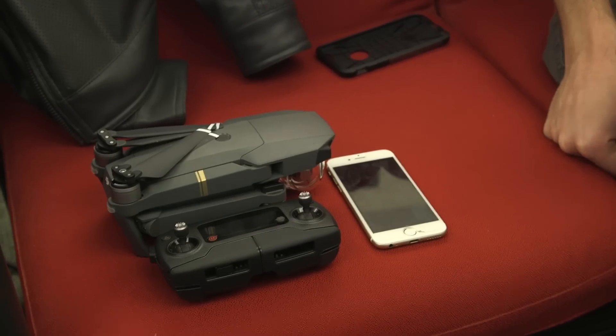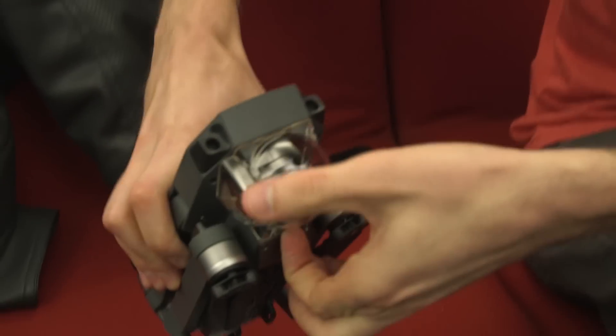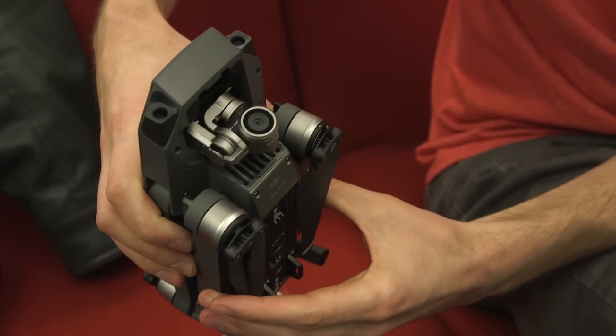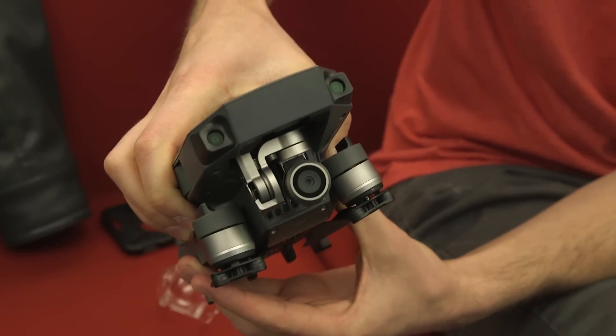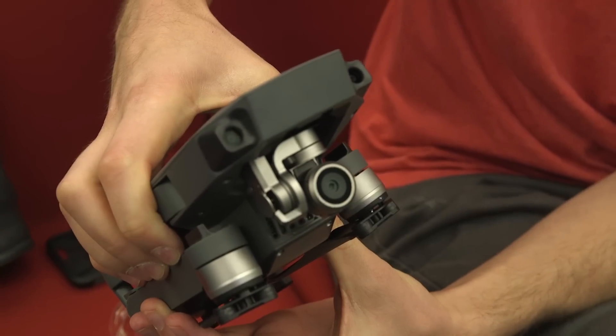Let me show you the little camera part. I'll pop the gimbal — that actually comes right off. It's a three-axis gimbal. I believe it has the same camera and same sensor as the Phantom, but it is a smaller view — a bit more cropped. A lot of people say they actually prefer it because it's not so wide-angle, so you can get a little tighter shots with it.